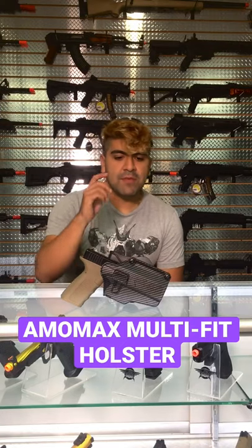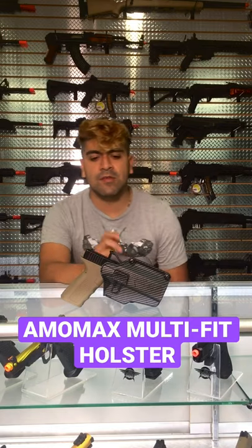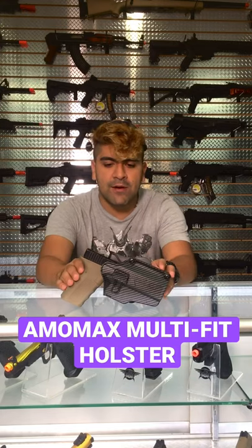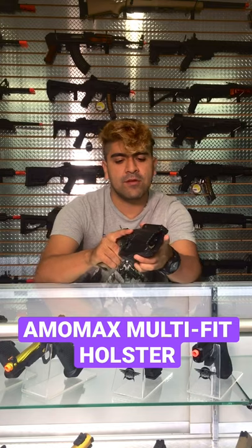What's going on guys, it's from AirsoftGI and today I have with me the Ammonax Multifit Holster. This has got to be one of the coolest holsters that I've seen recently. This fits more than 80 different pistol platforms inside of here. Right now I have my personal G-Series in there and it does fit pretty nicely — it's nice and snug.